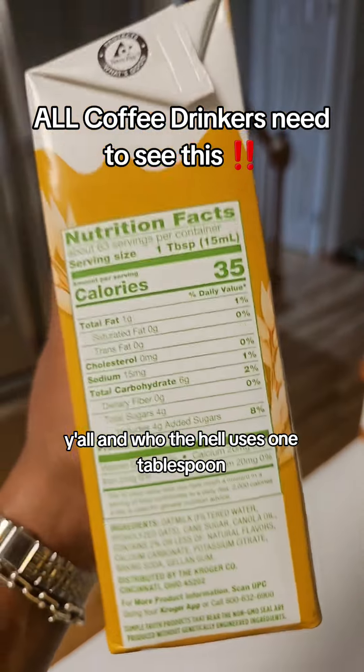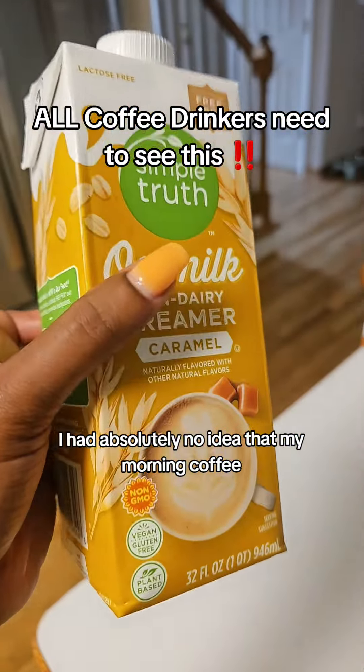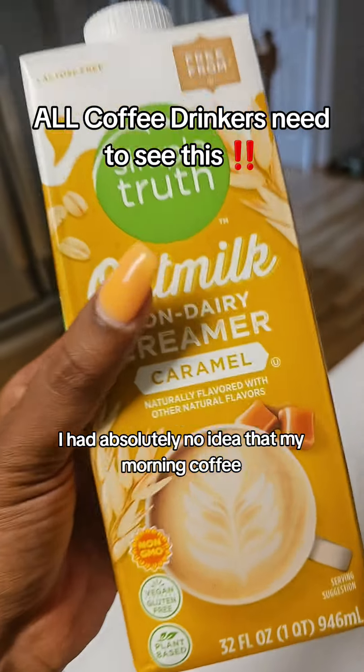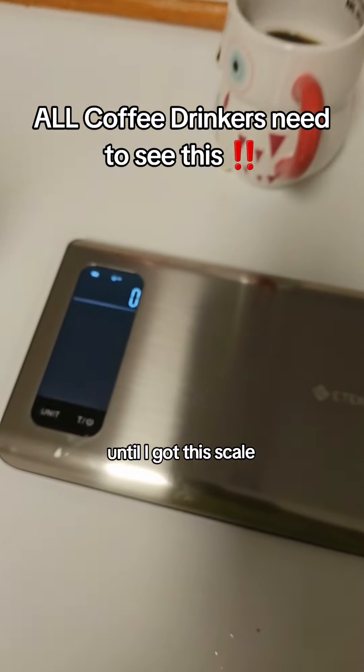And who the hell uses one tablespoon? I mean, I know I don't. I had absolutely no idea that my morning coffee was keeping me from hitting my fitness goals until I got this scale.